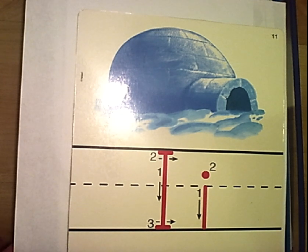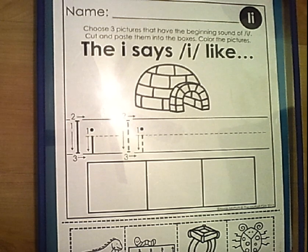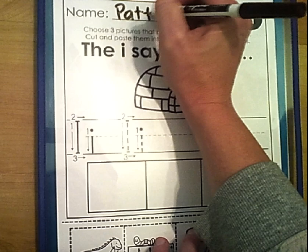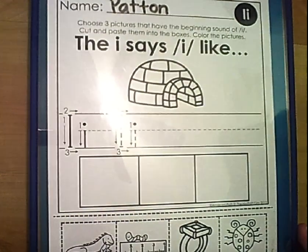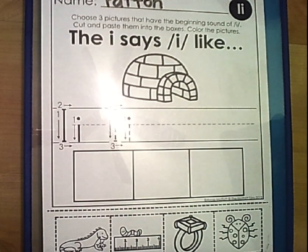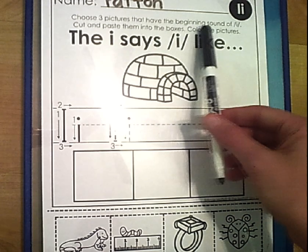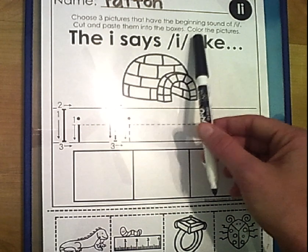All right, Big Hits, let's go ahead and get started. Get out your letter review book and turn to our I page. Remember, the first thing you need to do is put your name on your page. If you need a little extra time to put your name on the page, you could push the pause button now. Our directions say: choose the three pictures that have the beginning sound of I, cut and paste them into the boxes, and color the pictures.